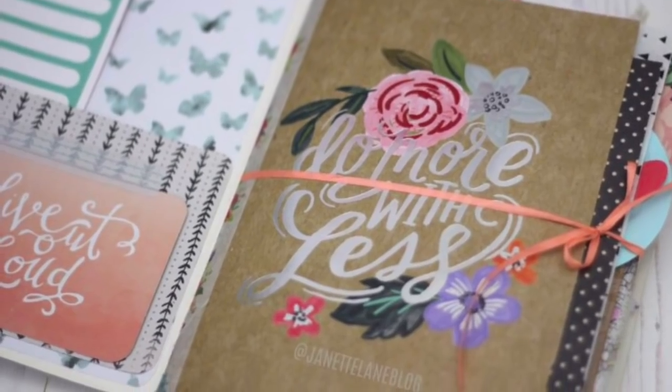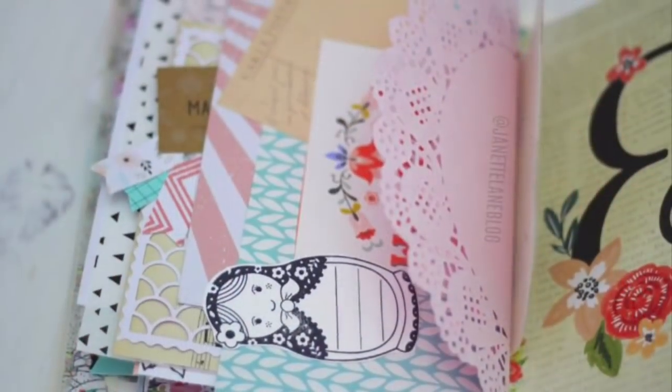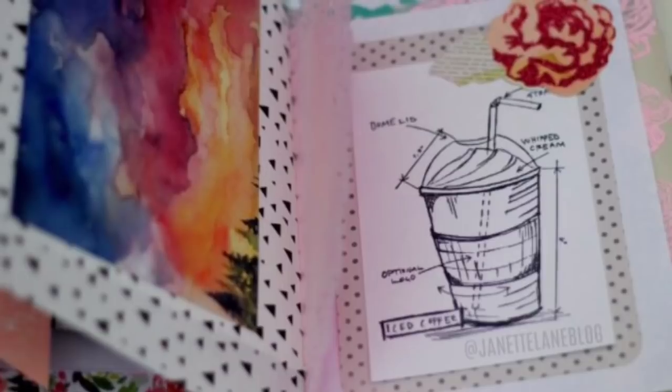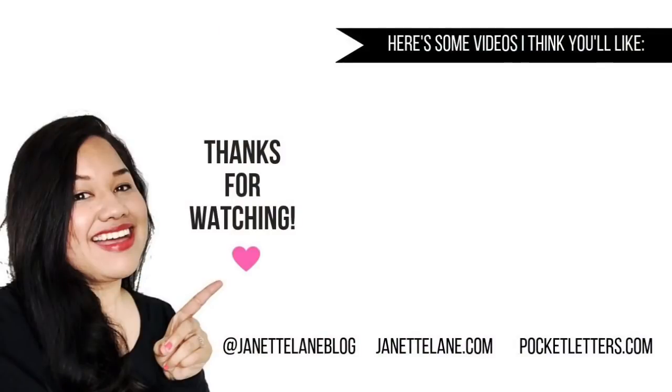I'm done with this junk journal video for today. I hope to continue to add to this junk journal — it's just so much fun. Thank you so much for watching. If you'd like to see more of my crafty projects, you can subscribe to my channel or follow me on Jeanette Lane blog on my Instagram account. I try to post there pretty regularly. Thank you again for watching and I will see you in a video real soon. Bye!